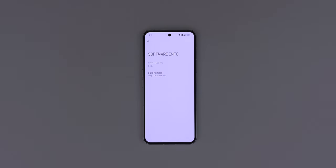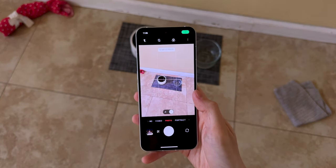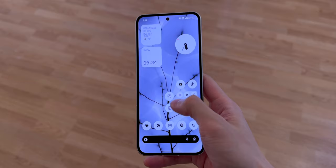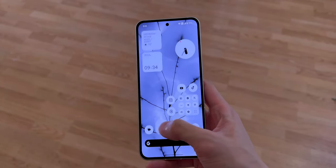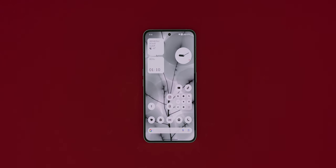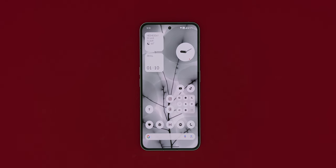Even though it's called Nothing OS, most of the apps have that stock Android look. Messages is the same, phone is the same, settings is basically the same. As far as I can tell, the only apps that Nothing touched are the camera, recorder, and weather. There's nothing bad with stock apps, but Nothing should expand their dot matrix design to more apps to make it unique. Nothing OS is now my favorite non-stock version of Android — it's very clean and minimal, and there's no bloatware.